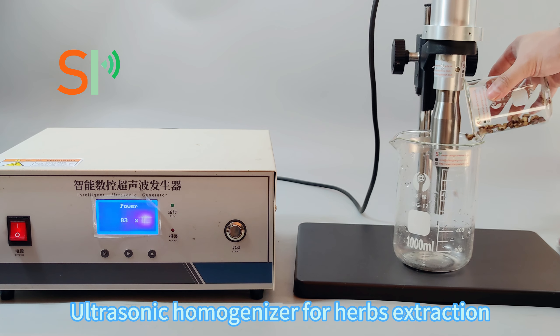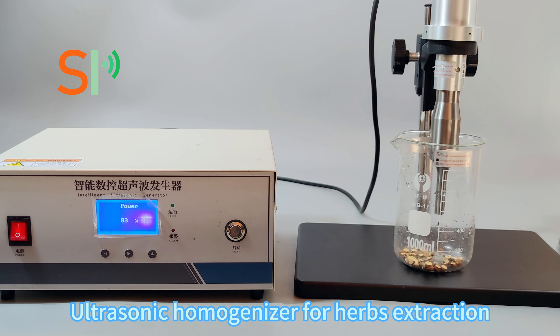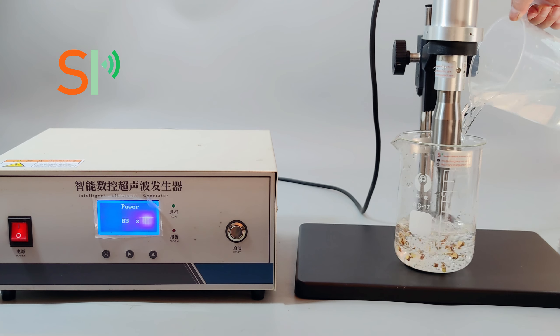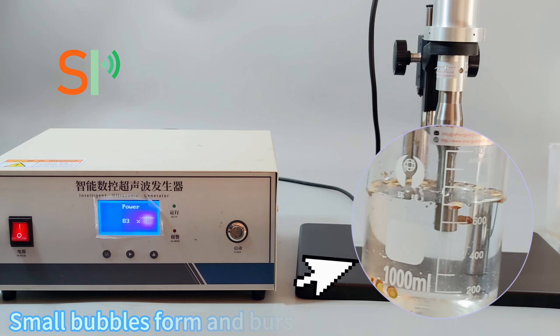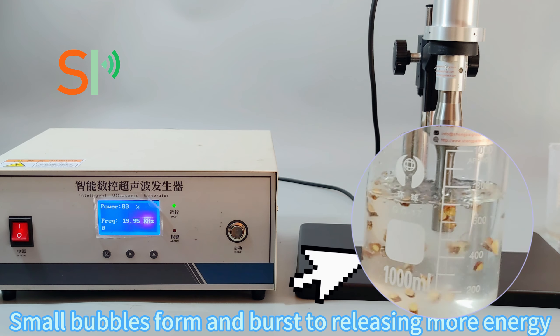Ultrasonic homogenizer for herb extraction. Small bubbles form and burst, releasing more energy.